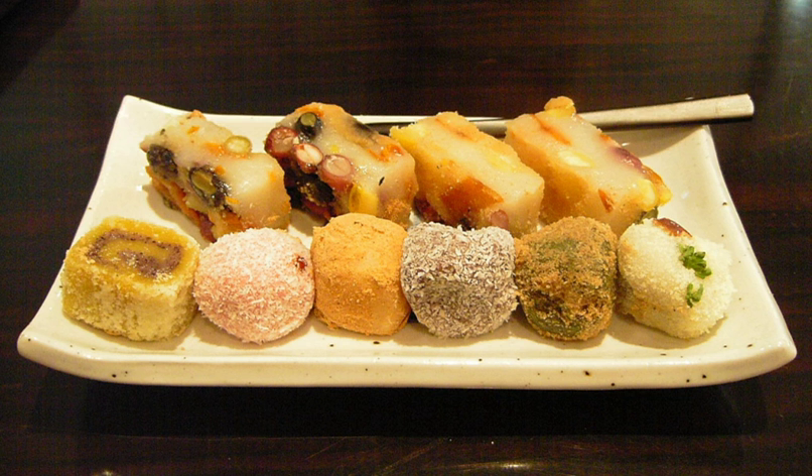Tteok is a class of Korean rice cakes made with steamed flour made of various grains, including glutinous or non-glutinous rice. Steamed flour can also be pounded, shaped, or pan-fried to make Tteok. In some cases, Tteok is pounded from cooked grains.